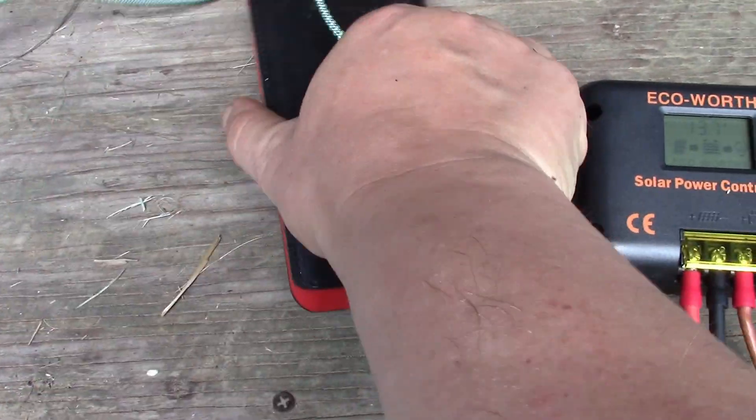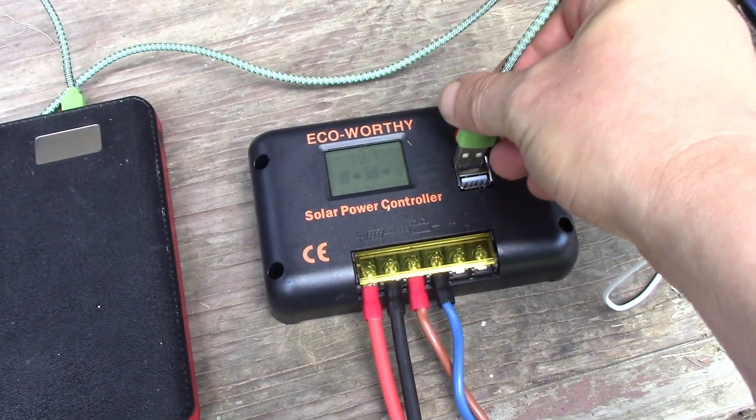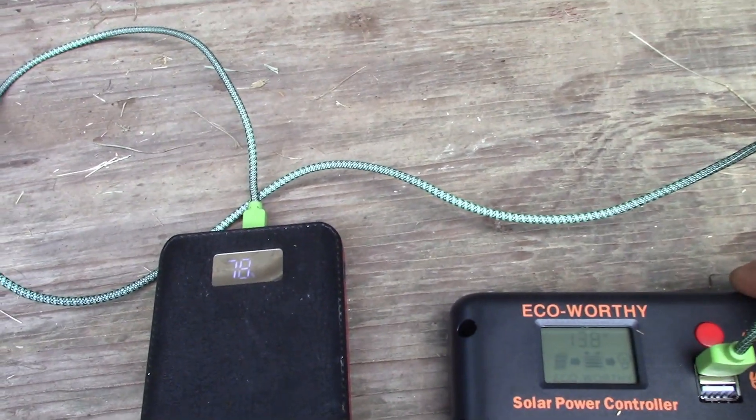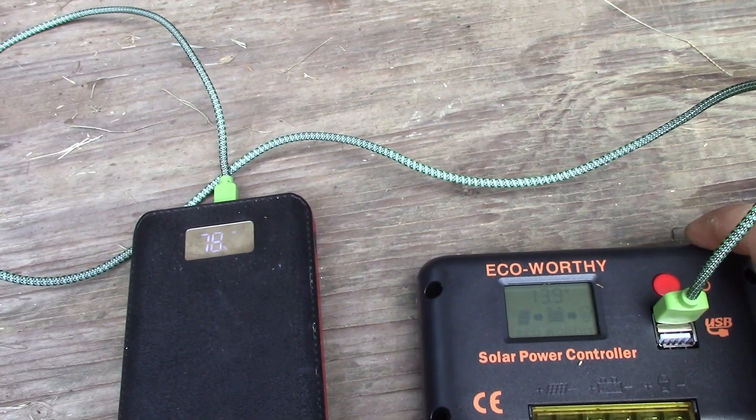So I've got this power bank here to try on the USBs. Connect it - there we are - it says incoming on 78%. I'll let this charge that power bank up.